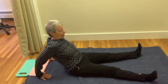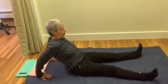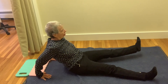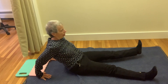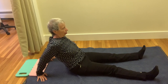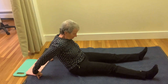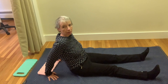Now do the same thing with the second leg, the left leg. Do not bend your elbows. Lie on your back and rest a moment.